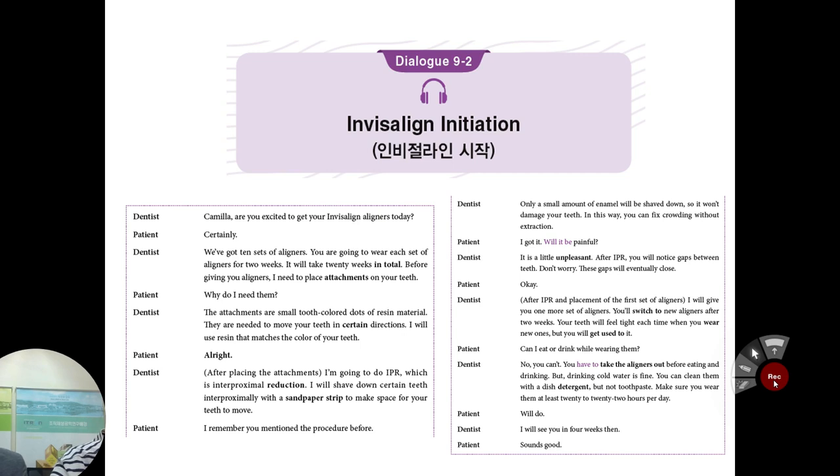I will use resin that matches the color of your teeth. Without these small things, the Invisalign cannot direct your tooth in the right way — that's why we need them. After placing the attachments, I'm going to do IPR, which is interproximal reduction, to make space. What is the meaning of interproximal? The space between your two teeth.